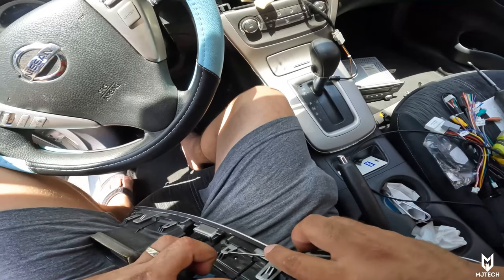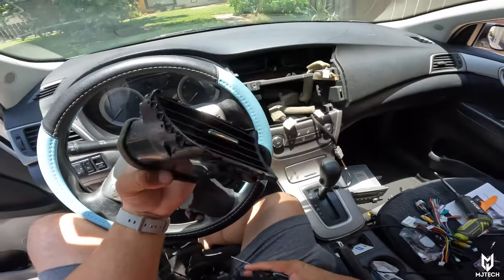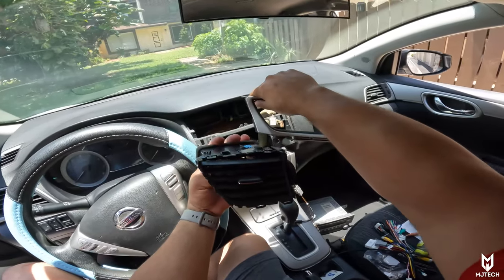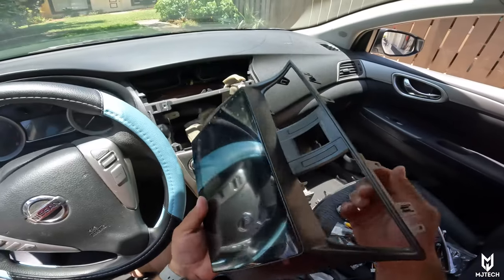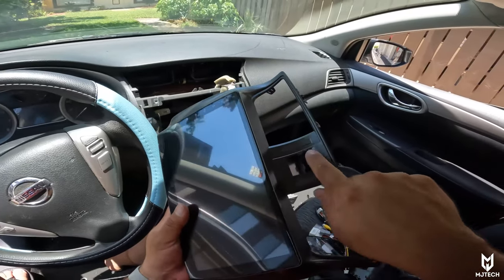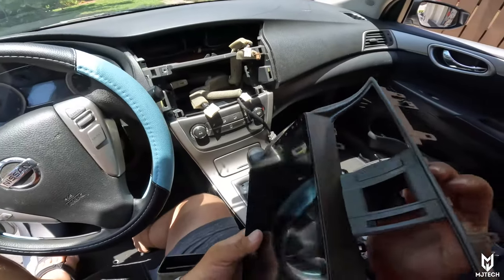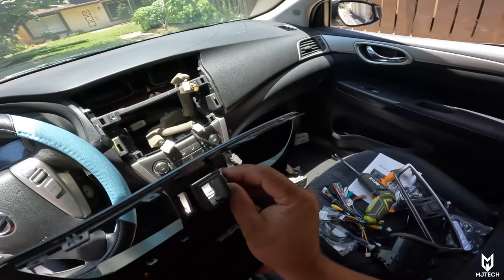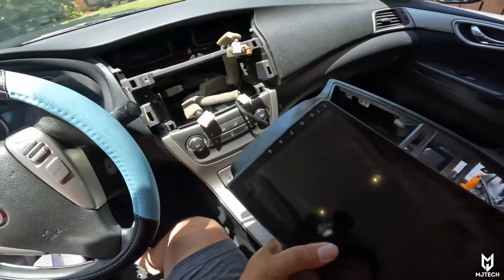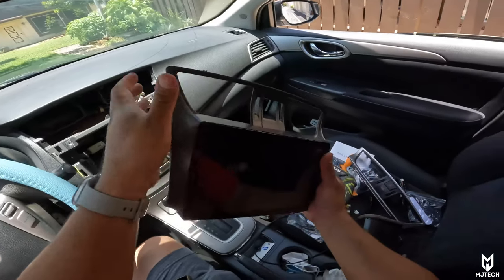The left vent is coming off now — there we go, we got the left one removed. Now we'll do the right side. On this bezel we have these little fillers that need to come off for the vents — some trims may not have these, but with this vehicle you have to take them off. They're held by two clips and they spit right out. You have to open these two in order to install the vents back on.